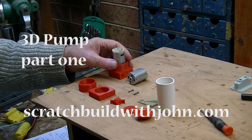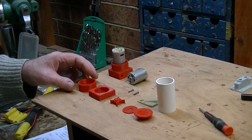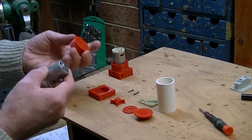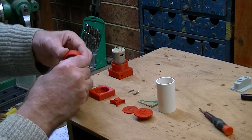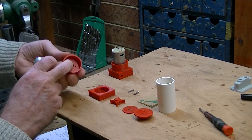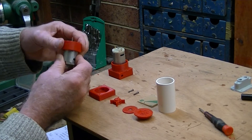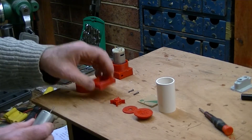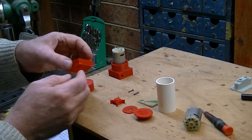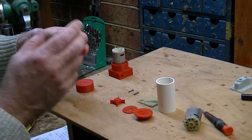I have printed everything out that's on my website. This is the primary piece which fits the 360 motor very nicely. It's got a little groove in the middle that takes the boss at the end, and the screw holes are exactly the right size. This is the piece that takes the impeller, and I've created this as a square piece for two reasons.